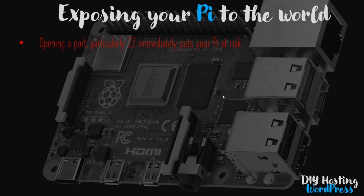Opening a port, particularly port 22, puts your Pi at risk immediately. It basically means anybody on the internet can at least attempt to connect to the Raspberry Pi. We've already made our Pi a little more robust by disabling password authentication, so you have to have the key to connect. But nonetheless, opening the port puts your Pi at risk of at least attempted attacks from outside.